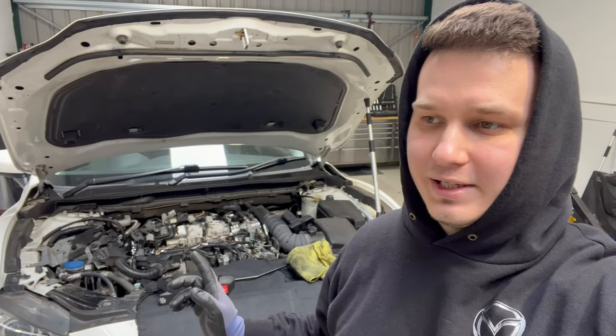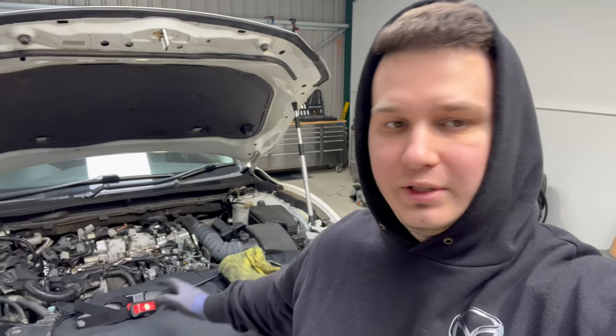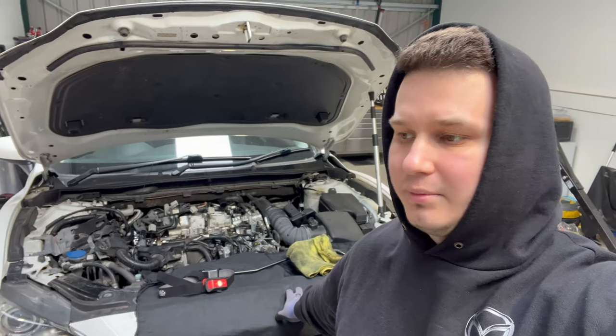We just realized that we ran out of the hydraulic tappets or lifters for this engine and for all of the engines we have here at the moment. They are on the way, but I just haven't received the package yet. So we will need to give this one a little bit of rest.